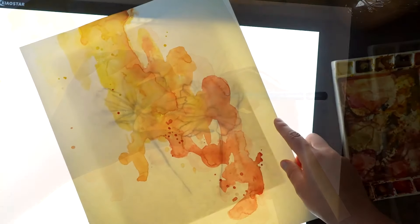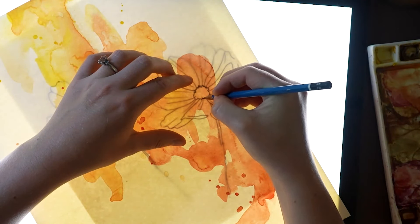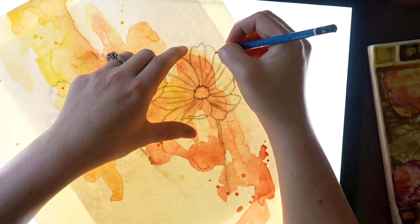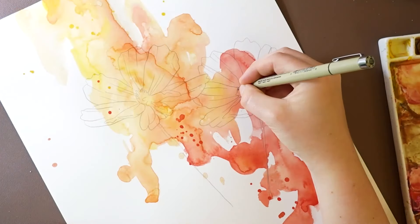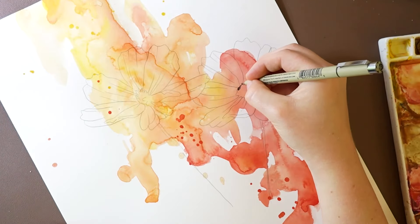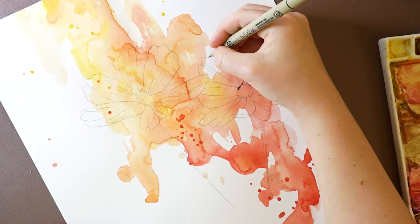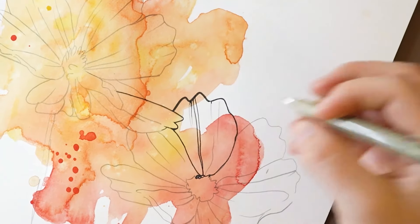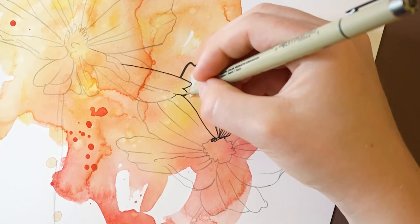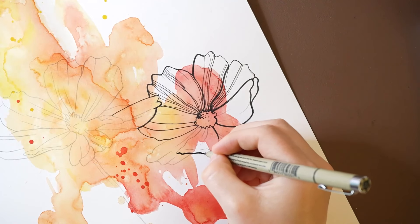By using the light pad I can choose the composition. After transferring the drawing with pencil first, now I'm going to go over it with pen. For this flower I'm going to be using a few different line weights — I'm going to add some thin lines in the middle here, and then I'll add some thicker ones on the outer edge.